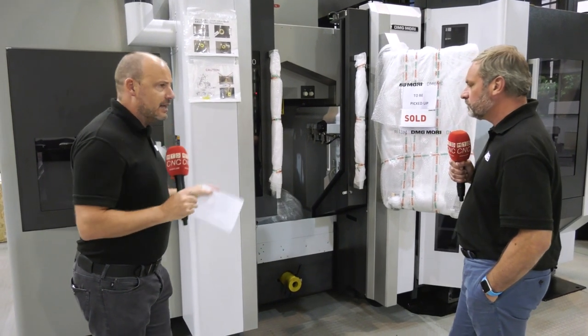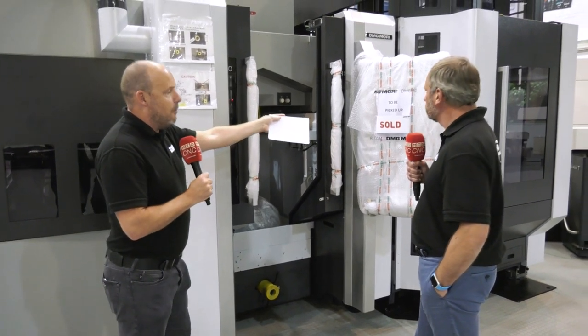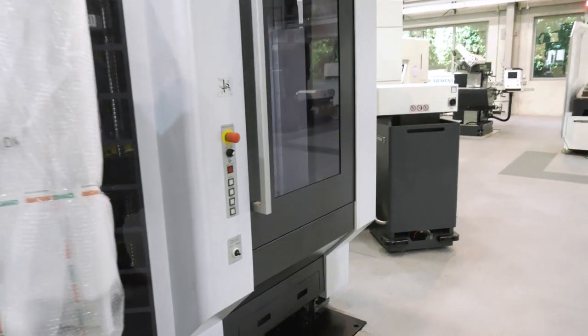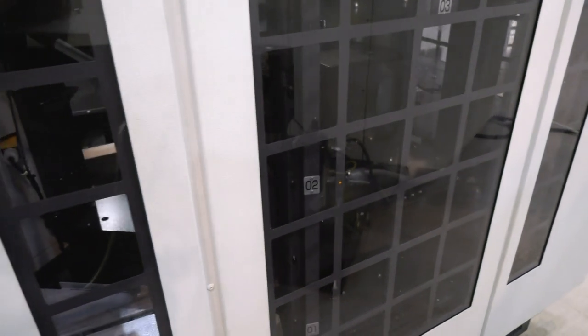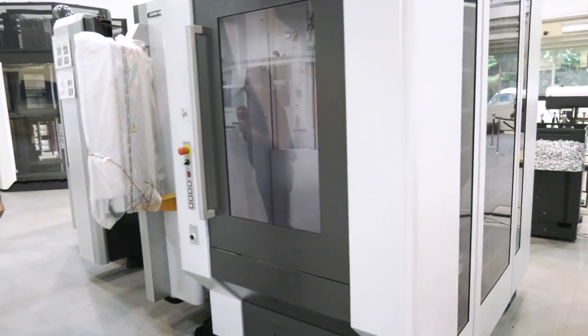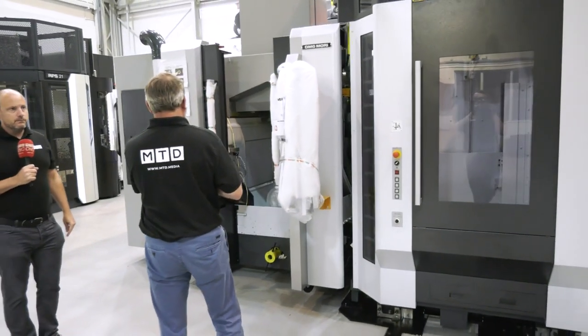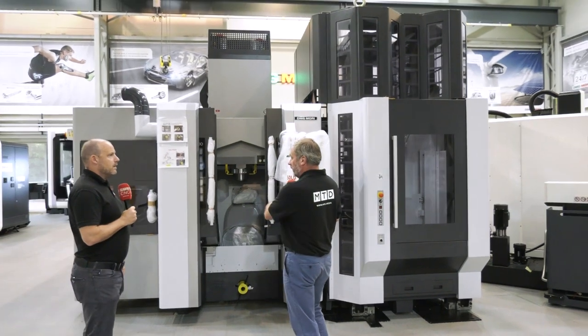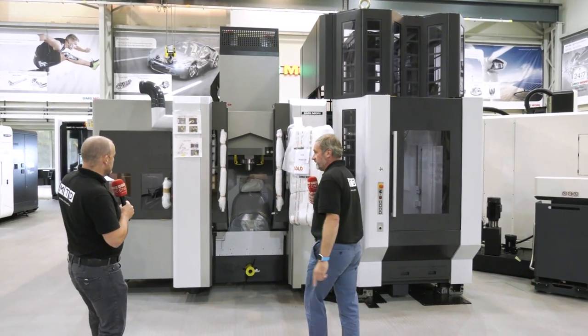But things like handling thermal growth — you've got 34 pallets here feeding this machine. You can imagine the hours that it's actually running means that what's happening in the machine needs to be consistent on every component, because this can go into industries that are running 24/7, 365 days a year. When you look at the actual size of the machine, it's quite a small footprint when you think you've got that pallet system on it and 180 tools.